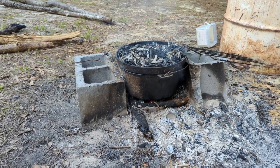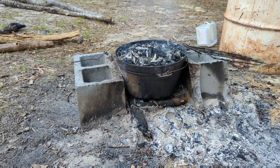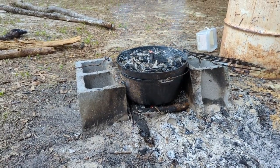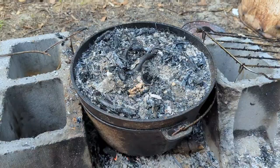This still has — I don't know — I'll probably leave it on there for another 15 to 20 minutes before it's done. But it sure is a pretty thing to look at, I'll tell you what.